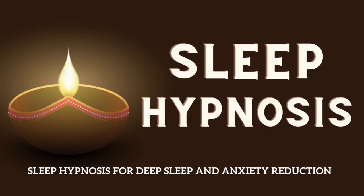Begin by finding a comfortable position, either lying down or sitting in a relaxed position. Close your eyes and take a deep breath in and slowly exhale, releasing any tension in your body.